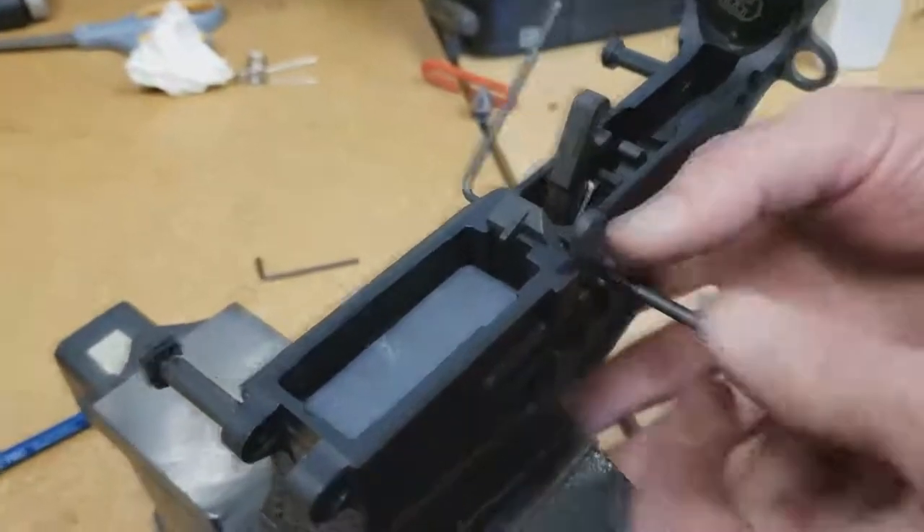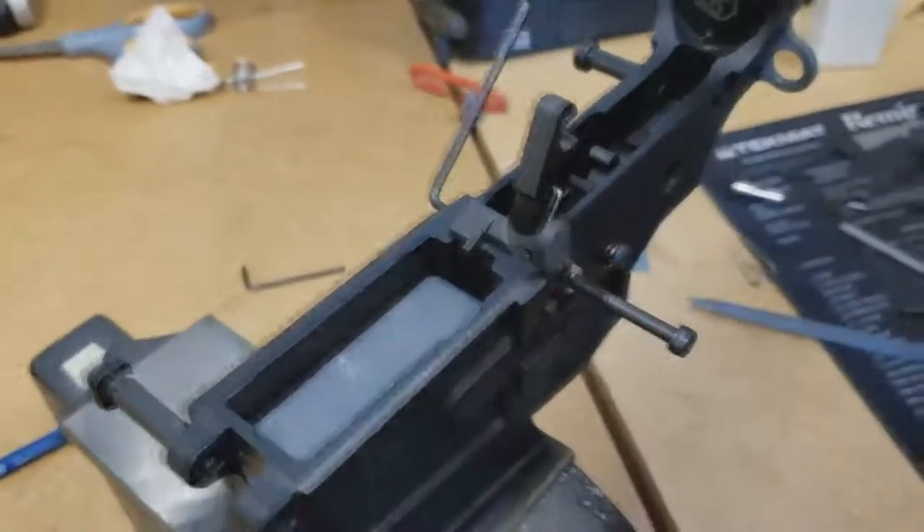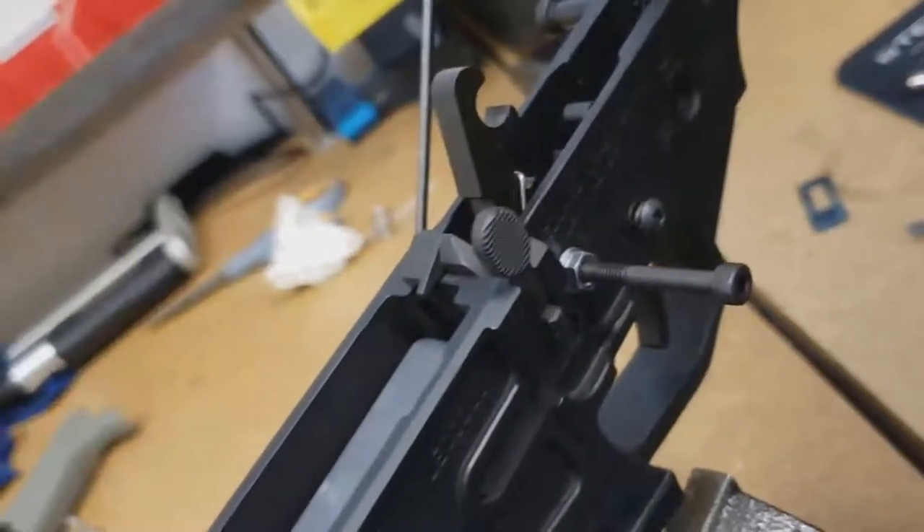Screw it down with a good amount of threads in there - at least about five threads. Then take the allen wrench that comes with it.